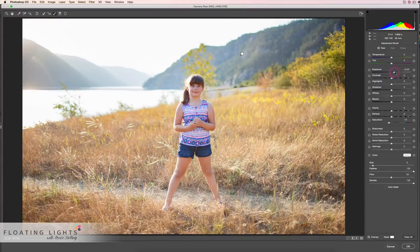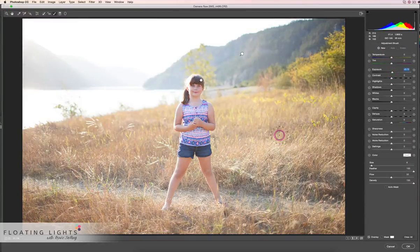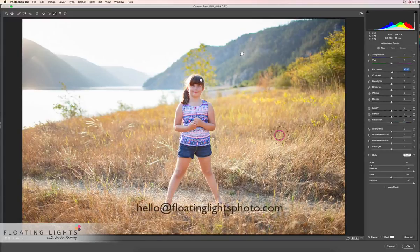You can make any adjustments you need and use the adjustment brush to brush off some color and bring up exposure — you get the same sort of result. That is how to use the dehaze feature in Photoshop CC. I really hope you've enjoyed this tutorial. If you have any questions, you can email me at hello@floatinglightsphoto.com or find me on Facebook at facebook.com/floatinglightsphotography. Thanks so much for watching — I hope you have a beautiful day!